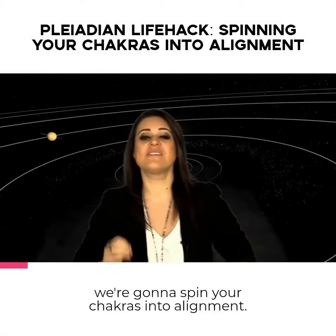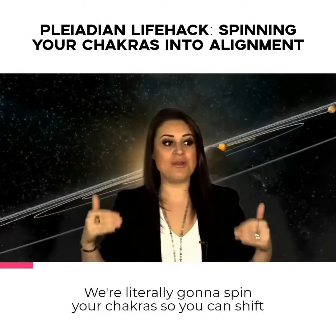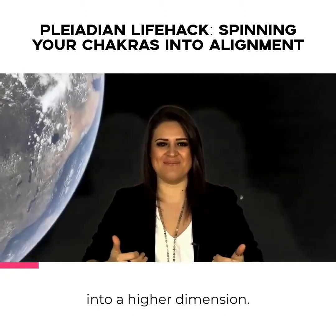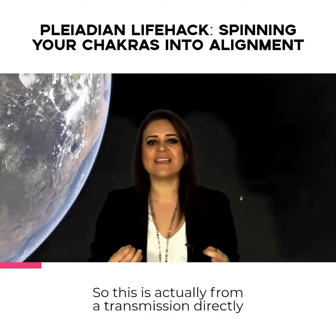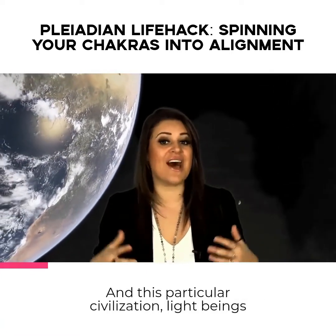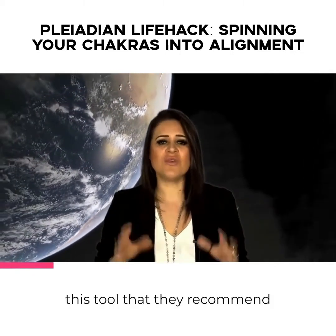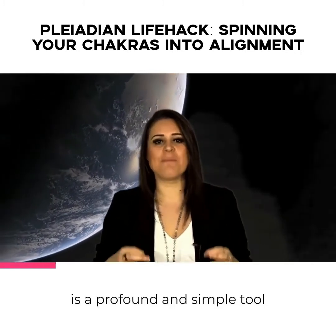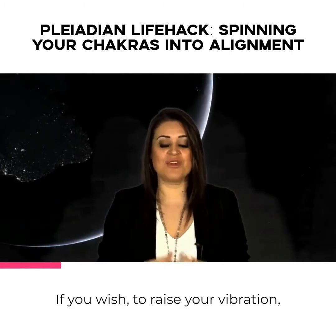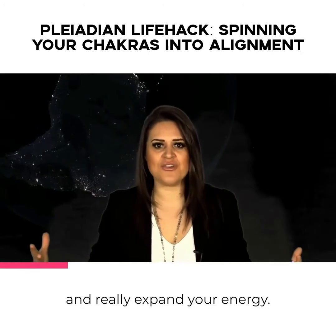So today, we're going to spin your chakras into alignment. We're going to spin your chakras into orbit. We're literally going to spin your chakras so you can shift into a higher dimension. This is actually from a transmission directly from an advanced civilization called the Pleiadians, beings who reside in the fifth dimension. This tool that they recommend is a profound and simple tool that you can use daily to raise your vibration — like a rocket boost to your personal energetic frequency.